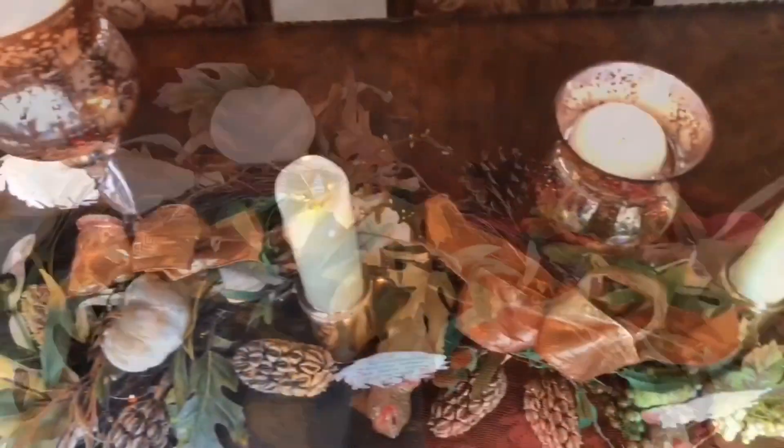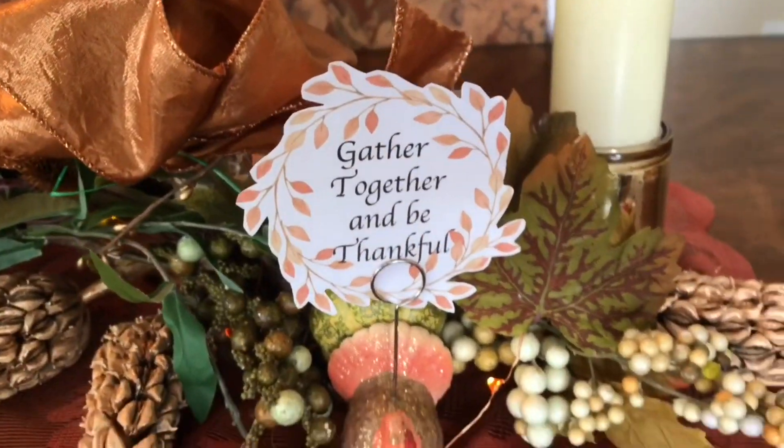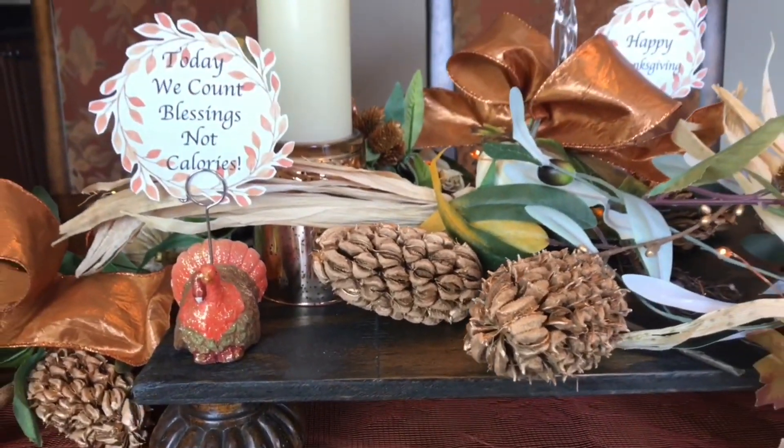With the most important meal of the year coming up, we're making a beautiful Thanksgiving centerpiece. I'll show you how to do a garland with candles, DIY sayings, and how to turn a magnolia seed pod into a beautiful natural element for the centerpiece.